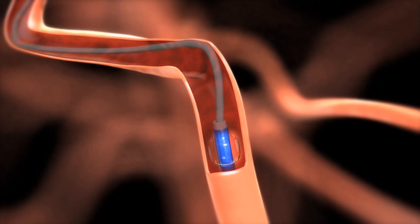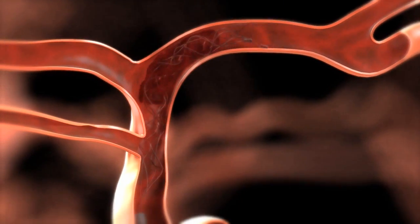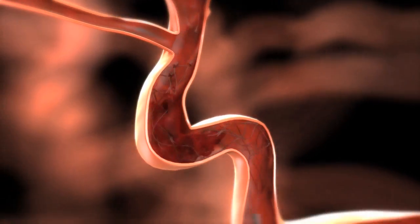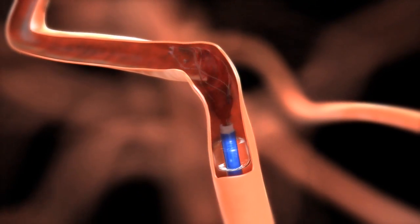Inflate the balloon of the guide catheter to occlude the vessel. To retrieve the thrombus, slowly withdraw the micro catheter and Solitaire FR as a unit to the guide catheter tip while applying aspiration to the guide catheter.